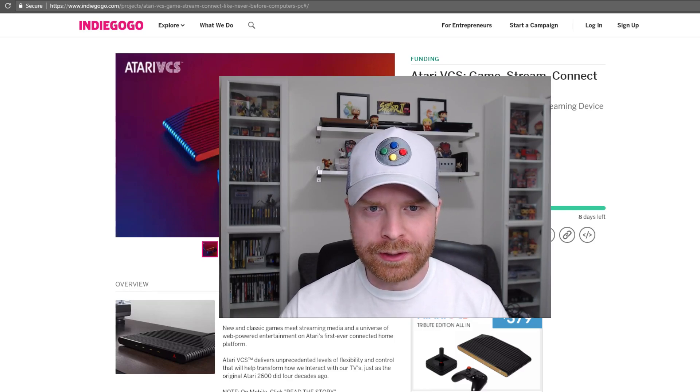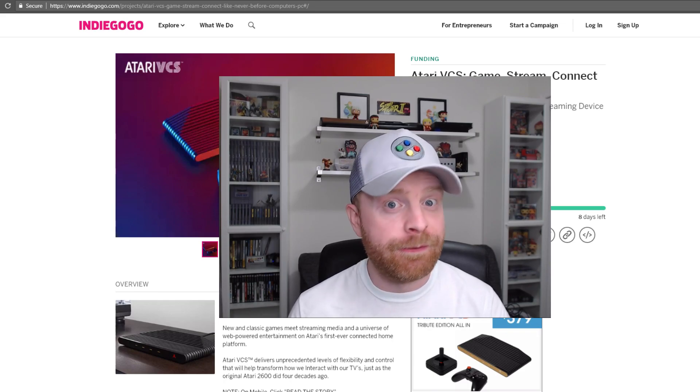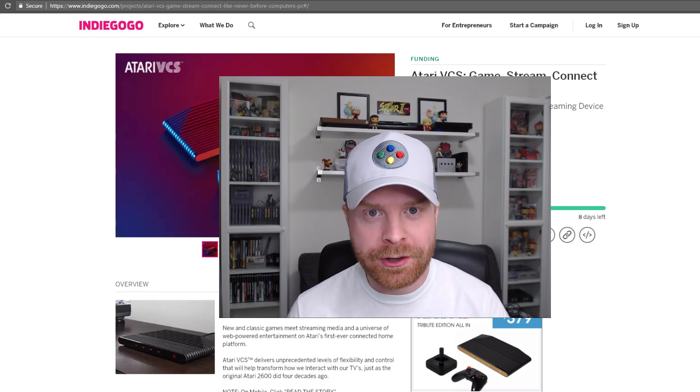Hey everyone, Mr. Sujano here. In today's video, I'm gonna give you my two cents on the very highly talked about Atari VCS. Let's get started.